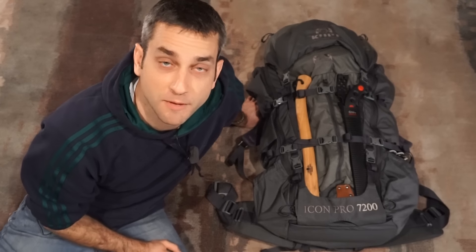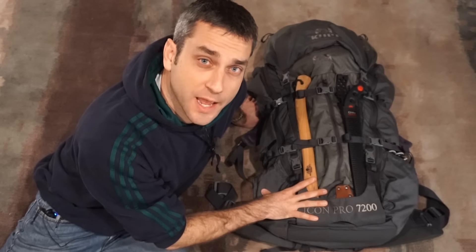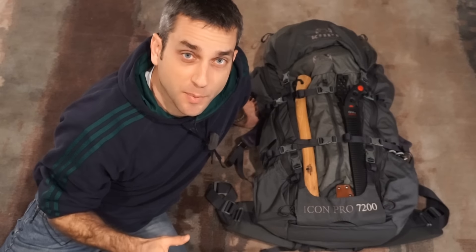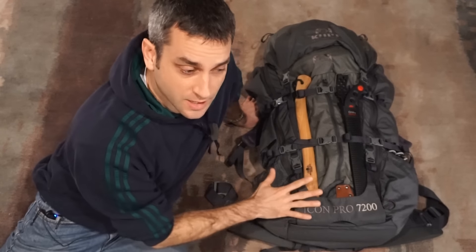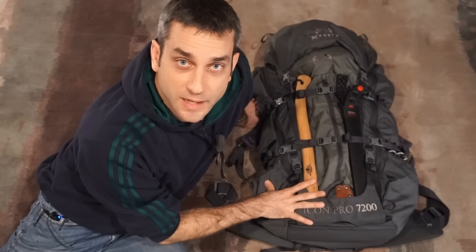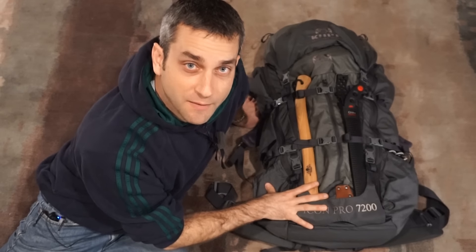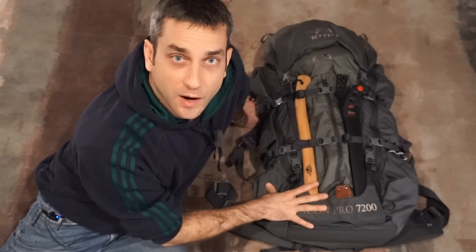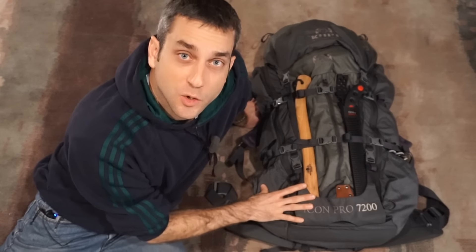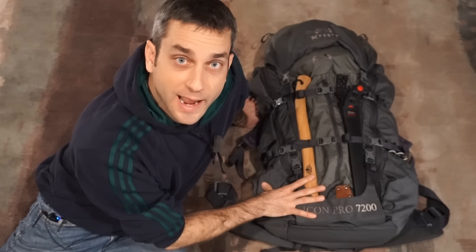Just a couple things worth noting before I get started. This bag has been set up for what I'd call late winter or early spring. I'm not a super experienced winter camper or hiker, so I don't intend on using this in the dead of winter. This setup has been developed to get me into the eventual summer camping and backpacking season, with some late winter or early spring hikes that are still a little on the cold side. I do have more appropriate late spring and summer gear that I'll eventually put in this bag, and I'll do an update at that time.